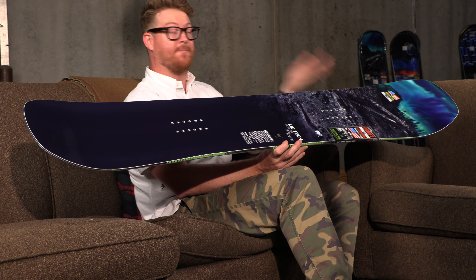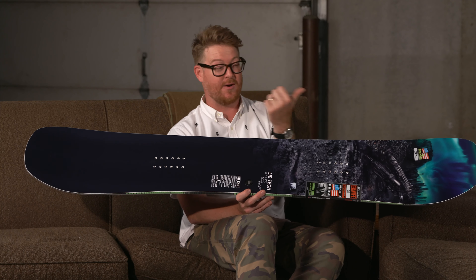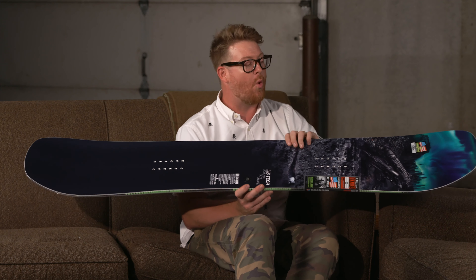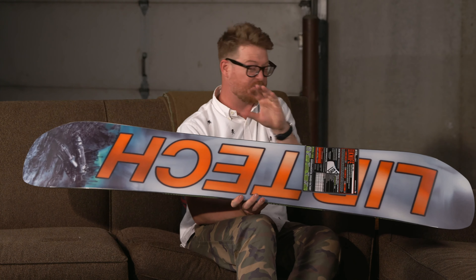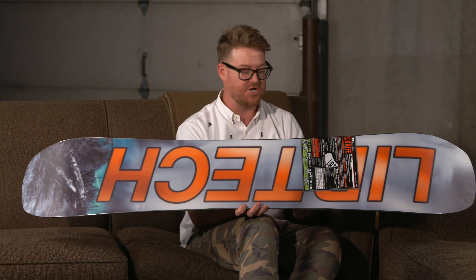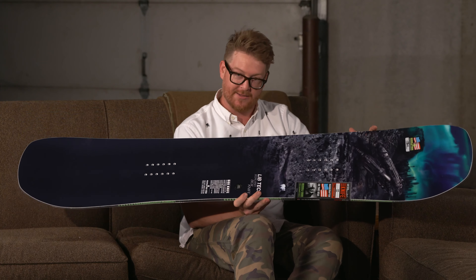It is a true twin board — it has the same shape nose and tail, so you can ride it either way and it's going to feel the same, and it does feature a centered style stance. One thing that really makes this board great is its short running length, specifically for maneuvering quickly and setting up fast for jibs and jumps.